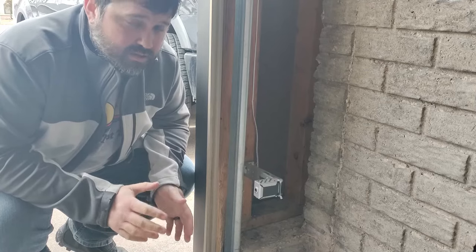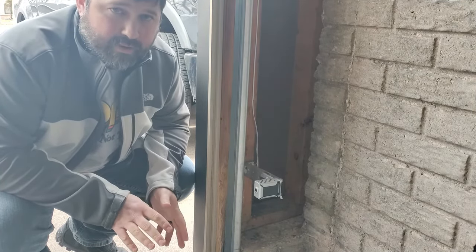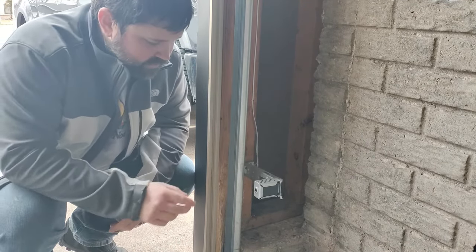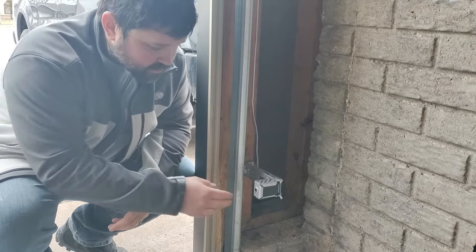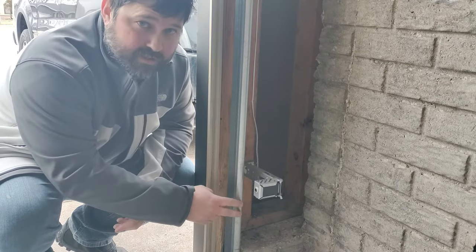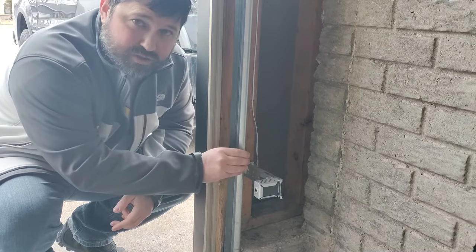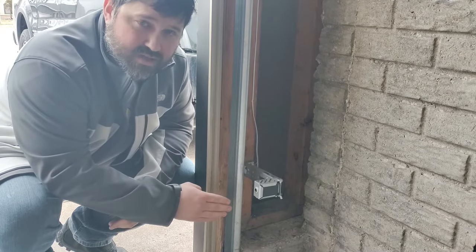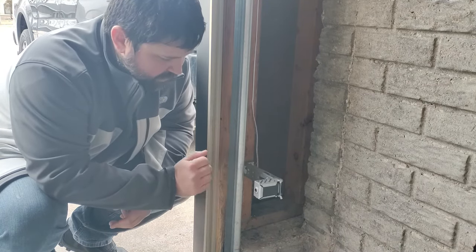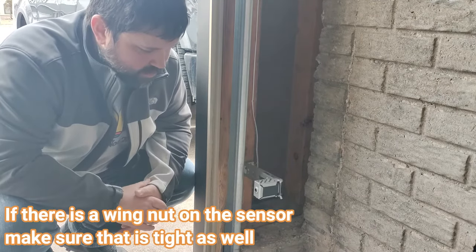Now I'm going to go over a few things to look at if you find your door is constantly having problems and your sensors keep needing to be realigned. First, take a look at your rail and make sure it's not loose. If your bracket is attached to the rail — which is often the case — when the garage door closes or opens, if the rail shifts, that's going to move your sensors in and out. So make sure the rail is secured to the wall. If you've got a bracket, check that too and make sure it's tight.